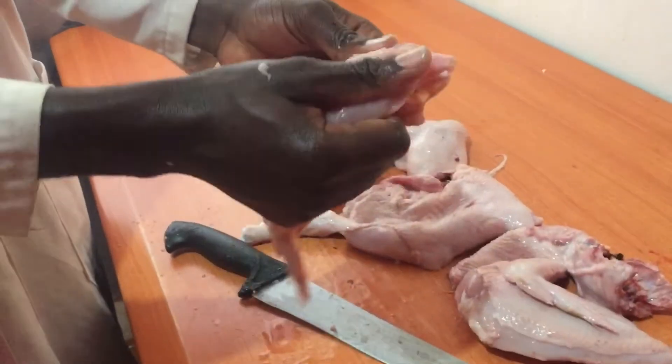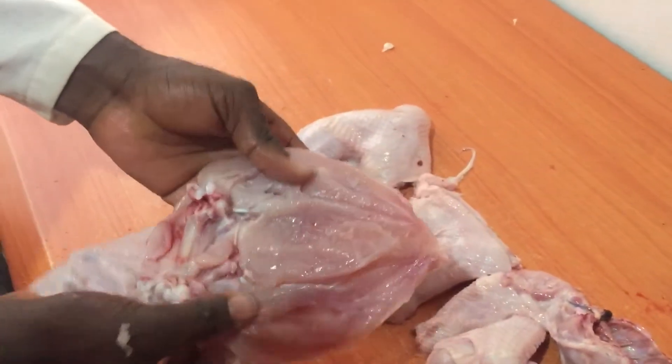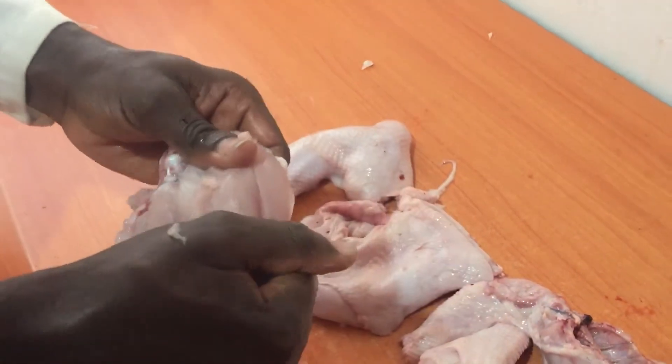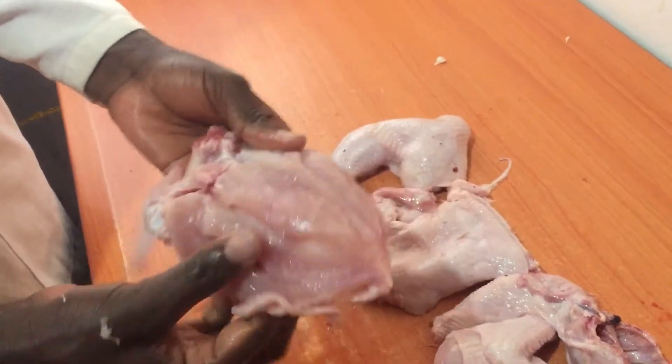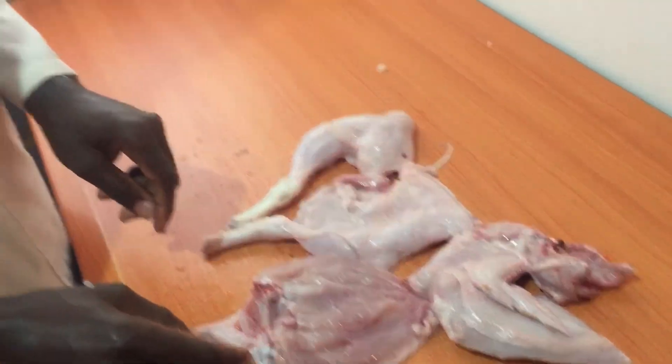It is also done. Here you can now get the charcoal stove or anything else you can use to roast, then you roast your chicken properly — but after spicing, and that's what you are going to see in the next video. Make sure you subscribe. Thank you for watching.